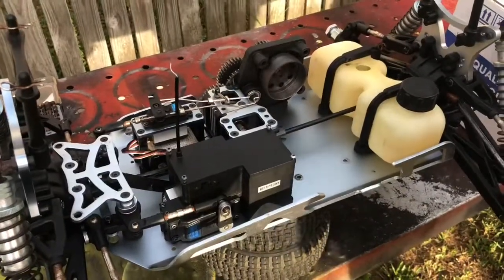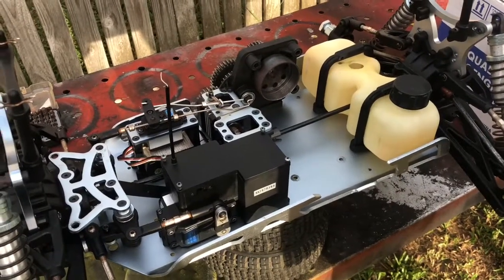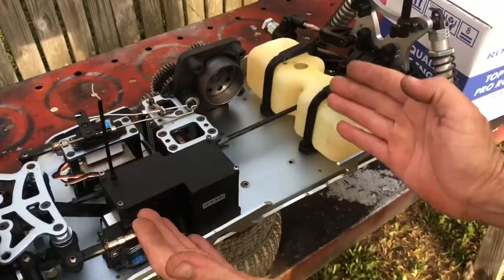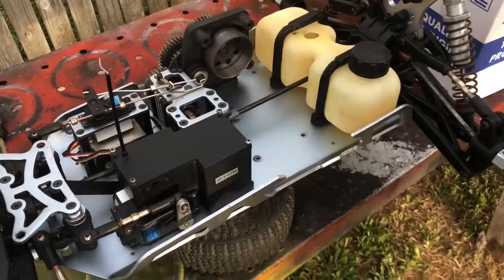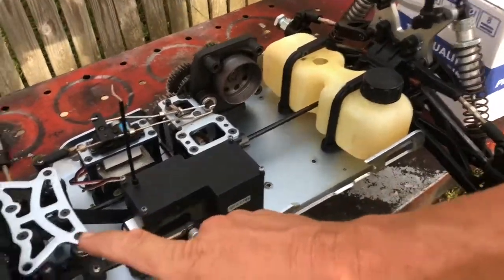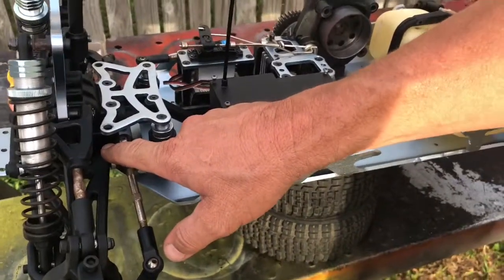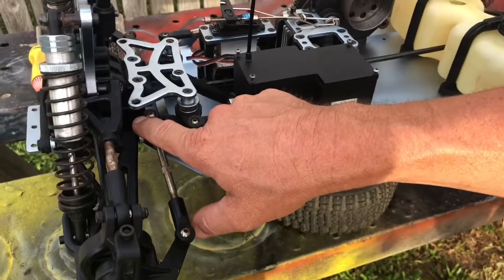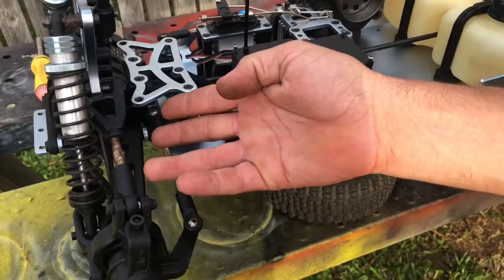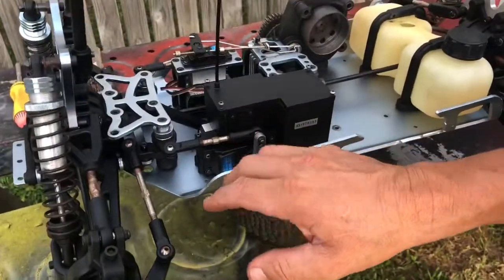All right guys, here we are back again — the Maverick MT rebuild. Not so much a rebuild, we're basically just going over everything. We've got a new jewel to go in here. As you can see we're a fair way back along — all the diffs are back together. In the bottom of this front diff, if you remember, it had that crack, so I'm getting on to ordering a new diff case. I put some sealer in there to keep the water and dirt out, so the front is all back together.